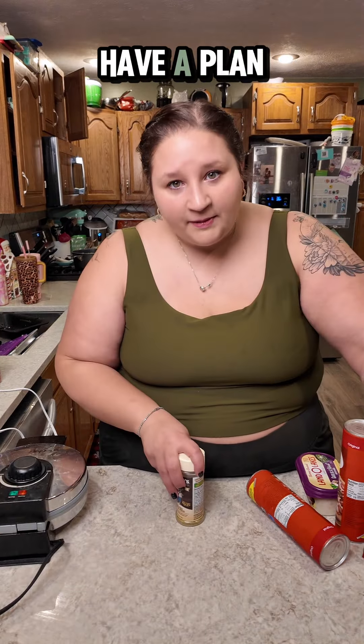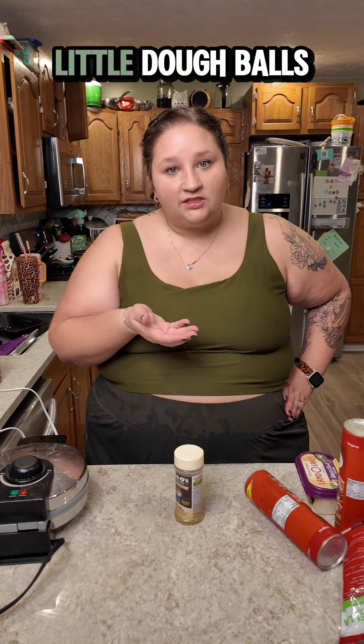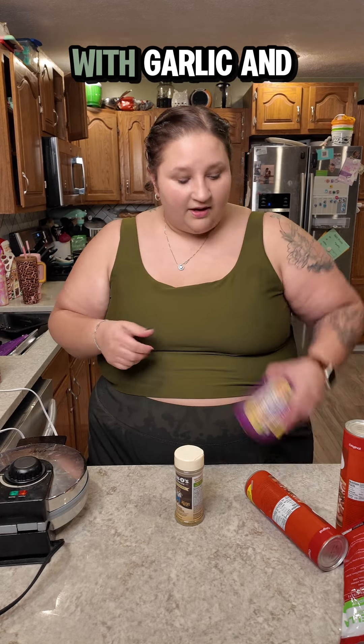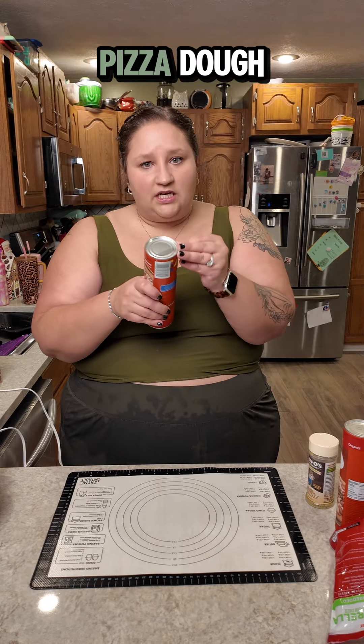I have a plan tonight and the plan is pizza waffle bombs — yes, you heard that correctly. I don't know how this is gonna work, but the idea is I'm going to make little dough balls filled with pizza accoutrement, throw them in my waffle maker, butter them with garlic and herb butter, and as any Midwestern family does on a pizza night, we'll dip them in ranch. Let's make this and hope it's good.